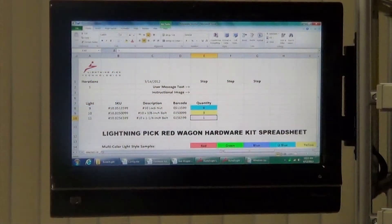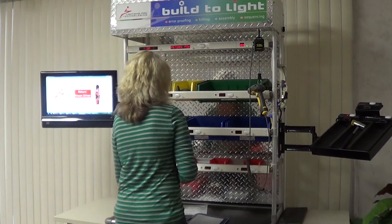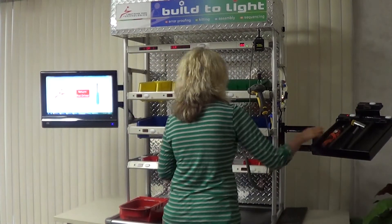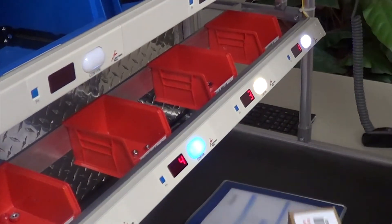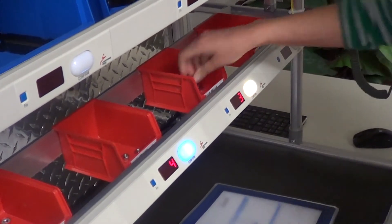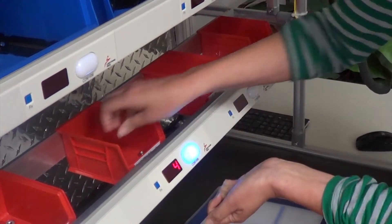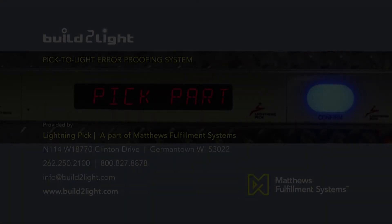The Build-A-Lite system is configured utilizing simple Excel spreadsheets. The administrator populates these spreadsheets with all of the steps, locations, sequences, and special messages required to complete a process. Build-A-Lite is the perfect solution when there are a finite number of processes required, or when more complex processes require proof-of-concept prior to investing in an integrated system.